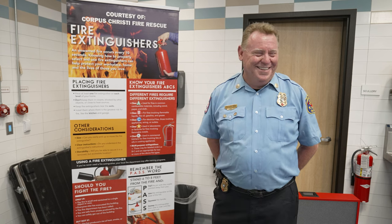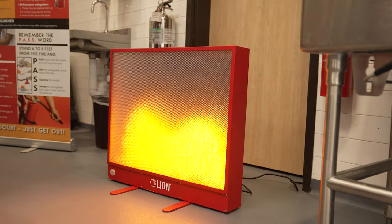Also, by the way, we've got a special guest with us today from the fire department. They're going to be doing a demonstration later on in this show. But let's go ahead and get started with the next steps of what's cooking.